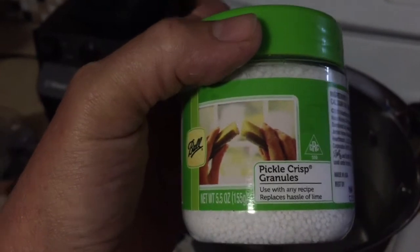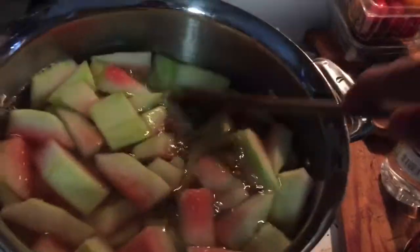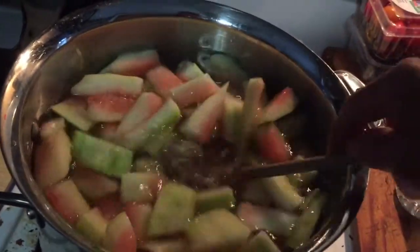Then I'm going to add the watermelon rinds. This is what it looks like — you can see at the bottom of the pan. Add the rinds, there you go, that's what it looks like. We're going to let that set and sit in the fridge overnight, and then we'll continue to the next step.